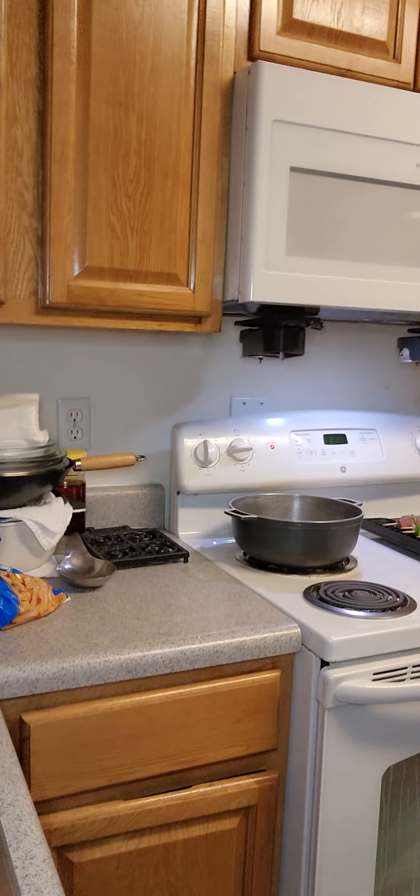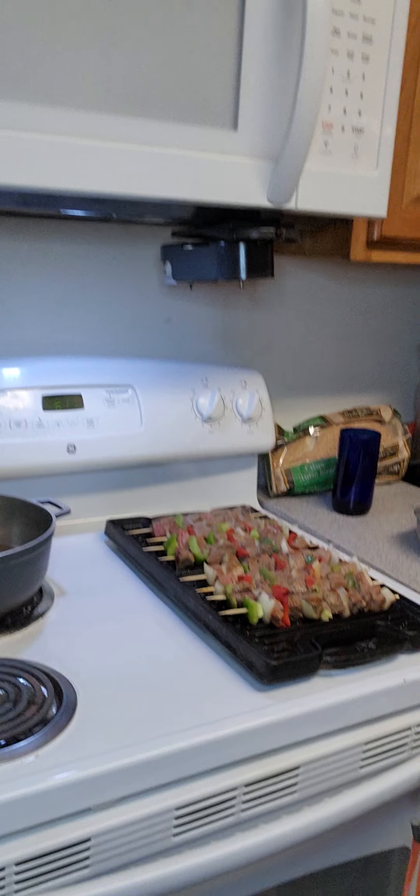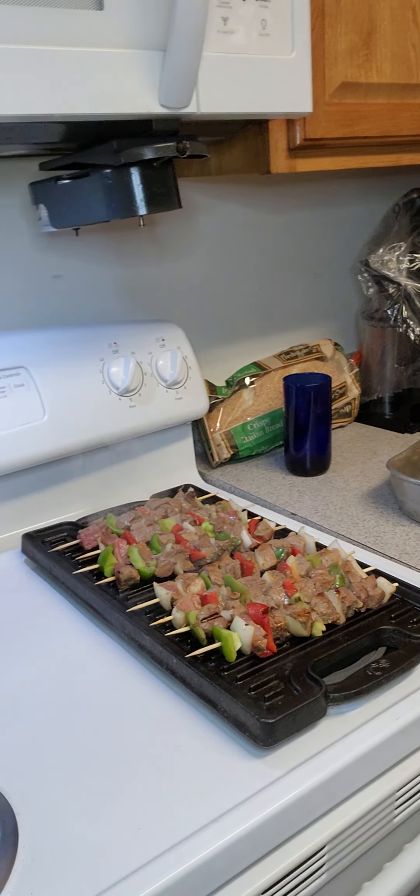I'm back again. Just wanted to show you what my shish kebabs are looking like. Oh, they're looking wonderful.